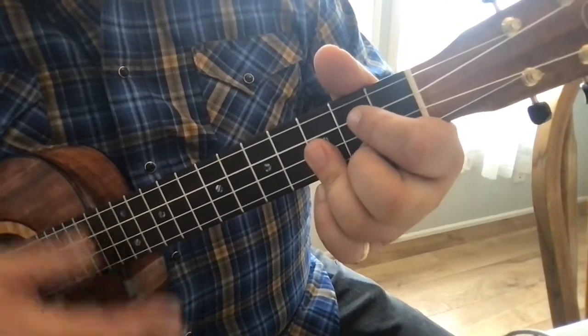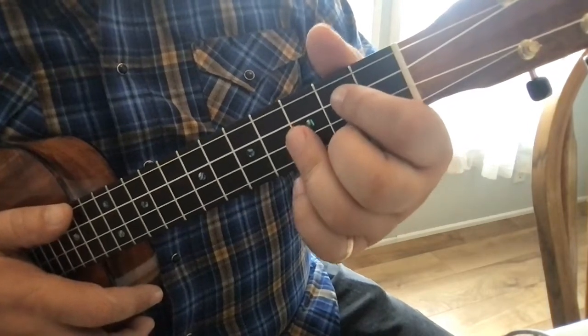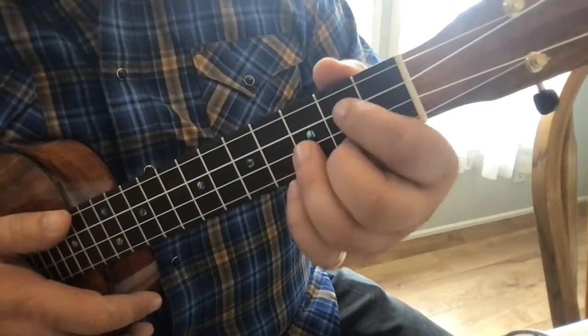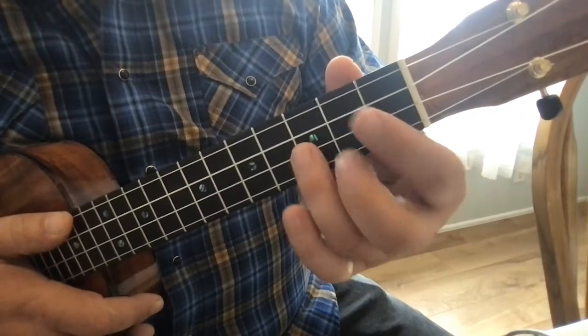So you get this sort of muffled sound. What we want to do is change the geometry of these fingers — they're coming in level with the strings, at least this one is.